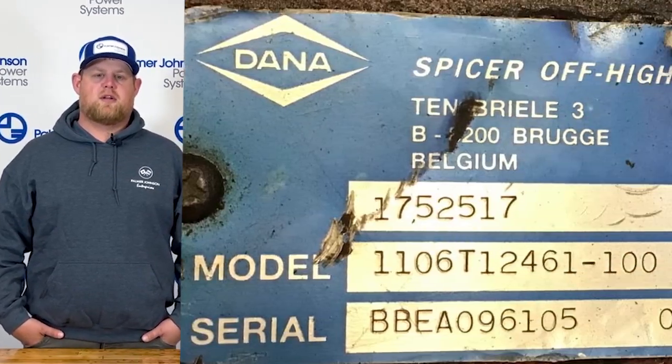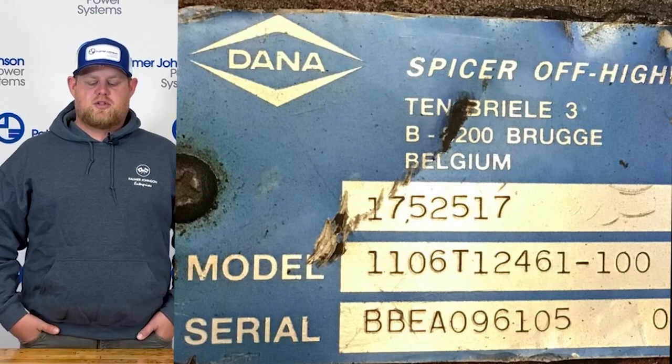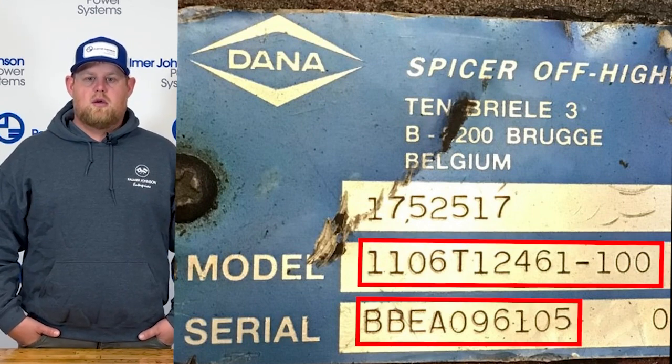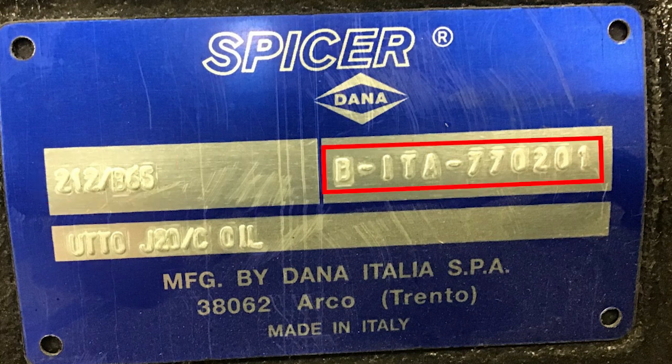Hi, I'm Cody with Palmer Johnson Power Systems, and today we're going over Dana Spicer spec tags. The key information we need off your spec tags — listed on your screen — are the model and serial number. On the first spec tag, the top left is your model and the top right is your serial number. A second spec tag is also shown on screen, which does not list the model or serial number in the same way. We need both pieces of information to get the parts you need.